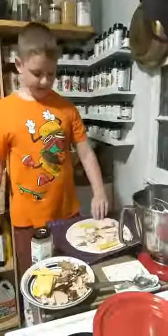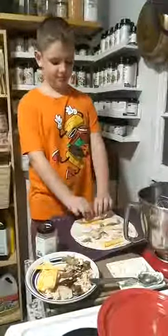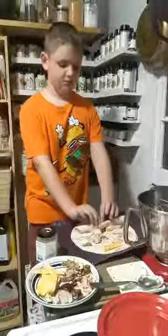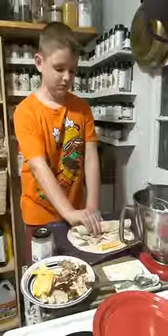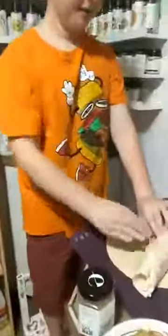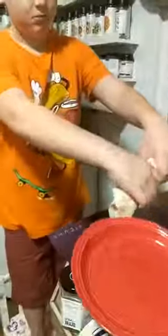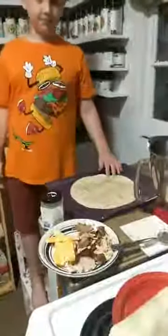And then you roll it up — just like that. And now you have a wrap! Okay, put it down on the plate. We'll fix that one up. Okay, so you do your next one — don't put as much food in this one.